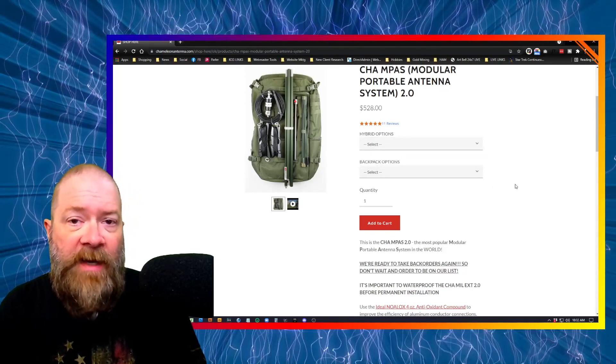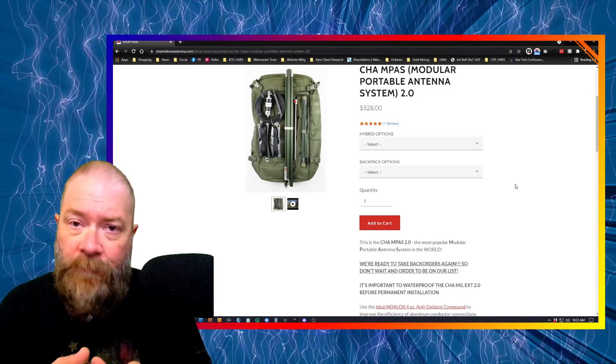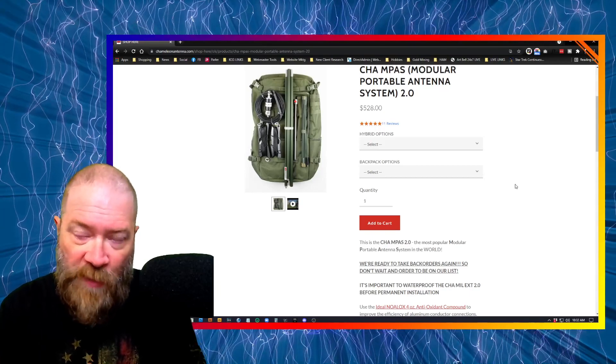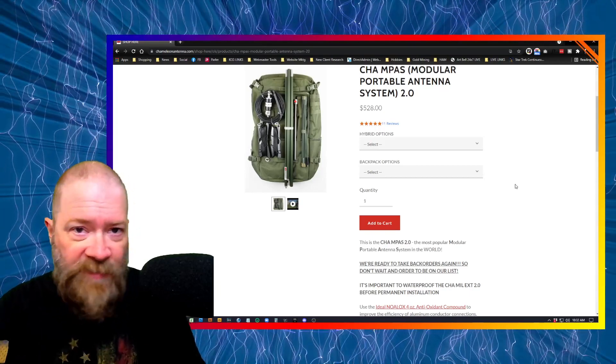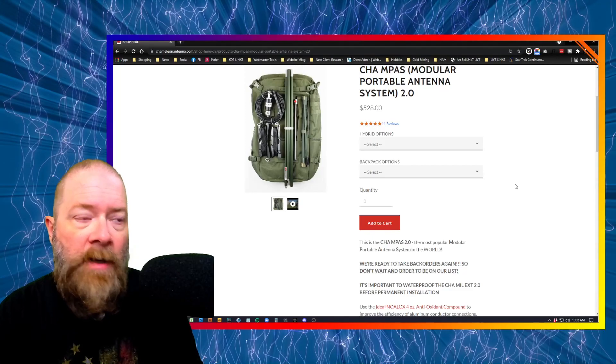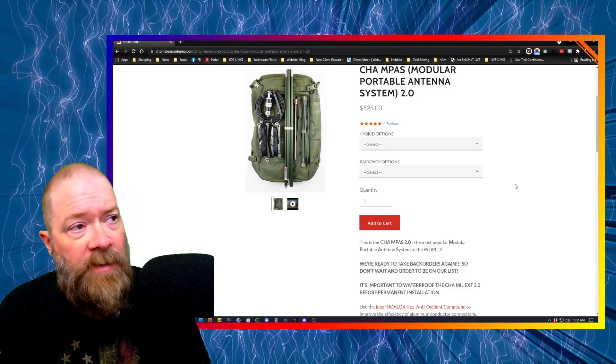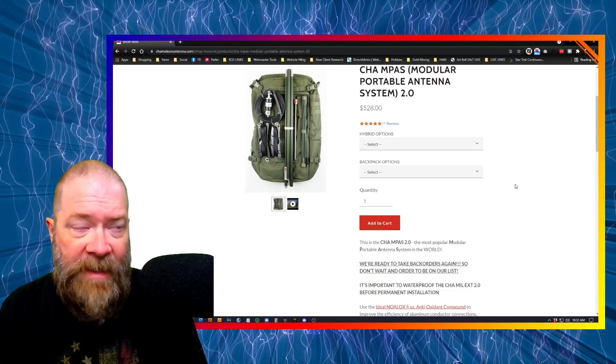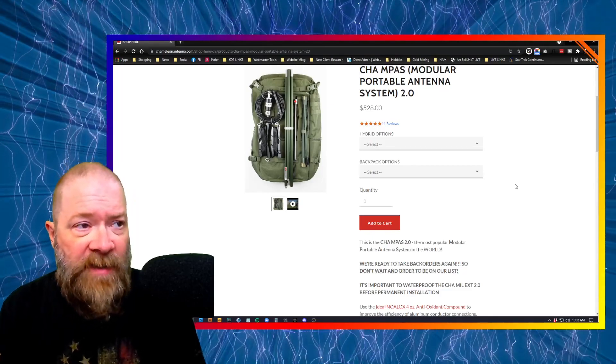So keep that in mind if you're planning on buying this antenna — get the one that's going to suit your needs. I got the Mini, which gives me some room to grow into. Everything else is exactly the same as far as I can tell; the only difference is that element. So pick out which one you want and go with it.